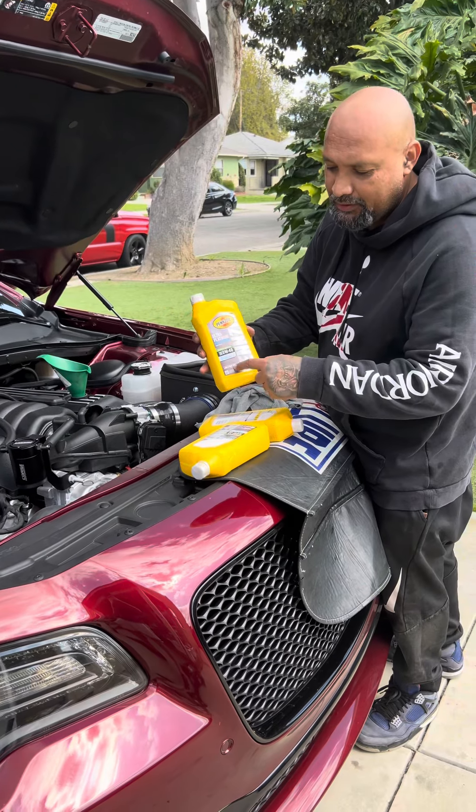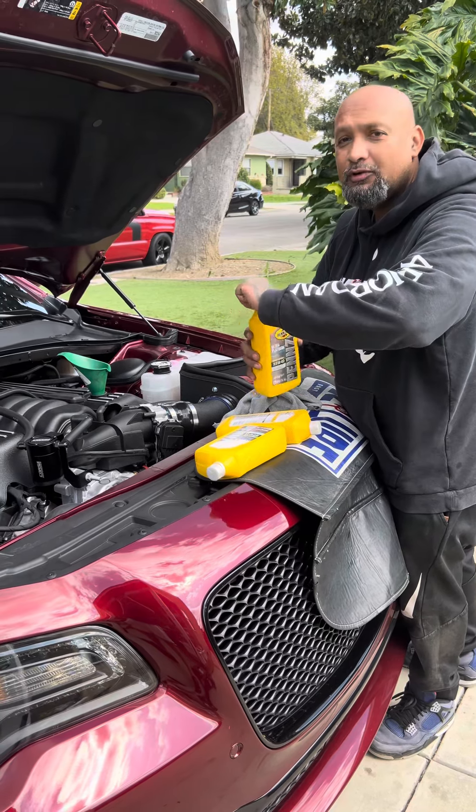Make sure you put 5W-40 oil in it — seven quarts go in.